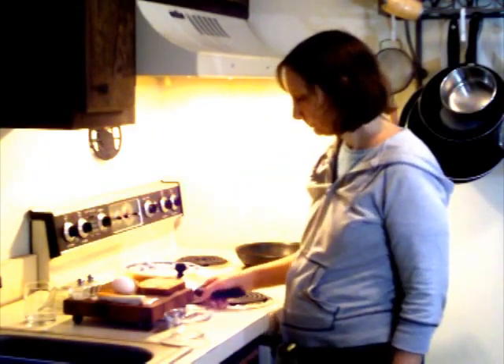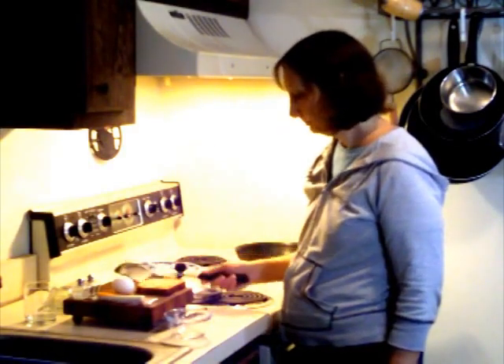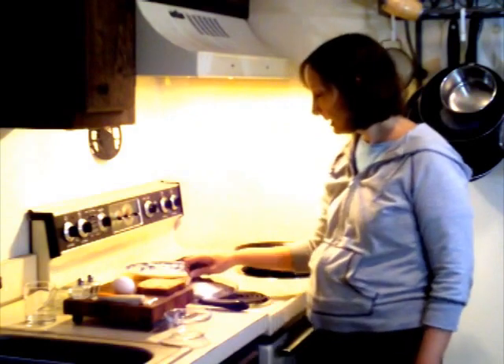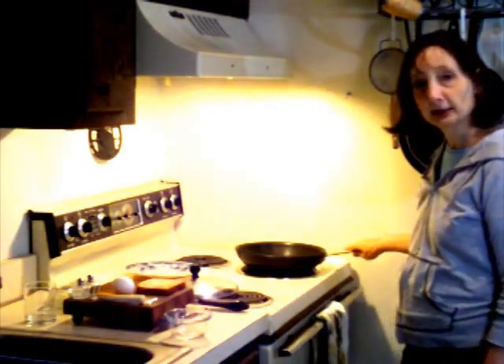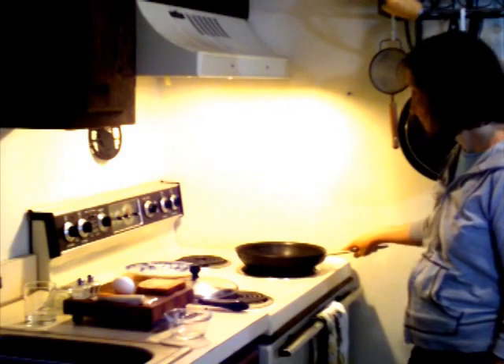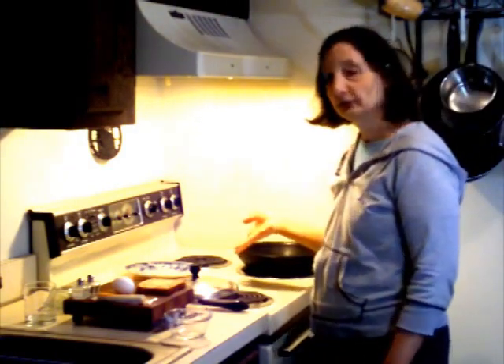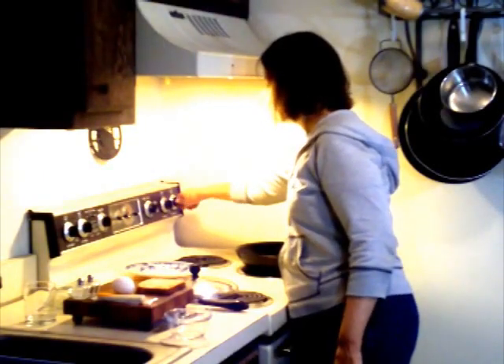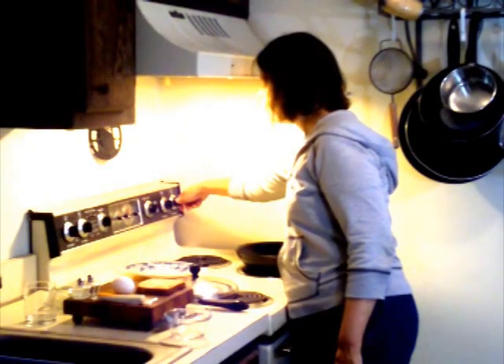You'll need butter, a spatula, a cover, and of course a pan to cook your egg in — and of course a stove. Preheat your stove to about medium.